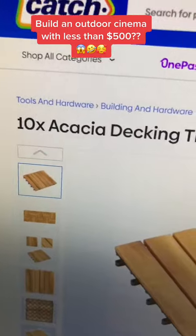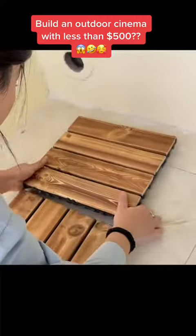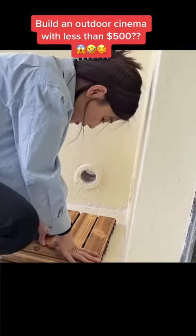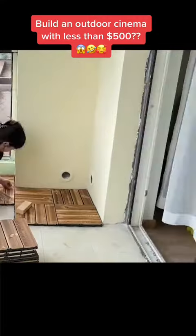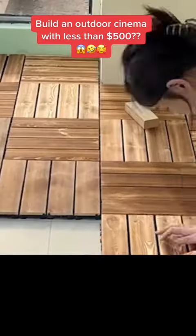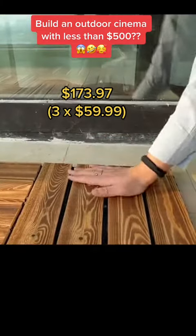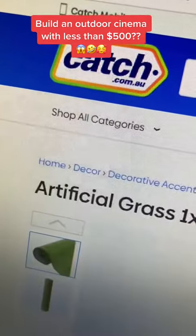Let's start with these deck panels. You can get them at catch.com.au and they're $57.99. They're not really good quality, but they do the job. Lining them up is pretty easy — just push and click. Deck panels from catch.com come in a batch of 10, and for a balcony this size we used 30, which will set you back $173.97.